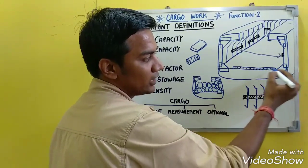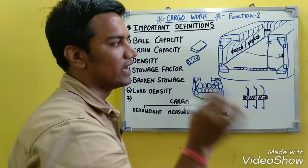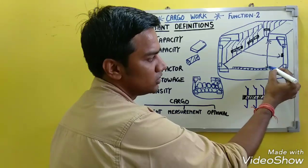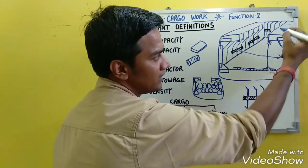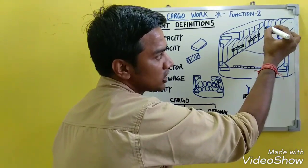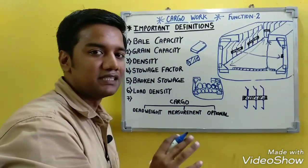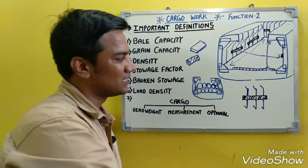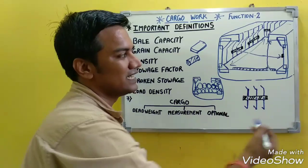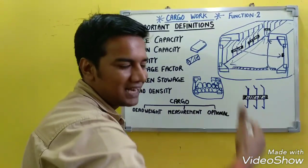The depth for bale capacity is taken from the top of the wooden sheeting on the tank top to the underside of the deck beam. The length is taken from inside of the bulkhead stiffeners, or from spar ceiling to spar ceiling if fitted. So bale capacity is the cubic capacity where breadth, depth, and length are all measured from inside the cargo battens or spar ceilings.